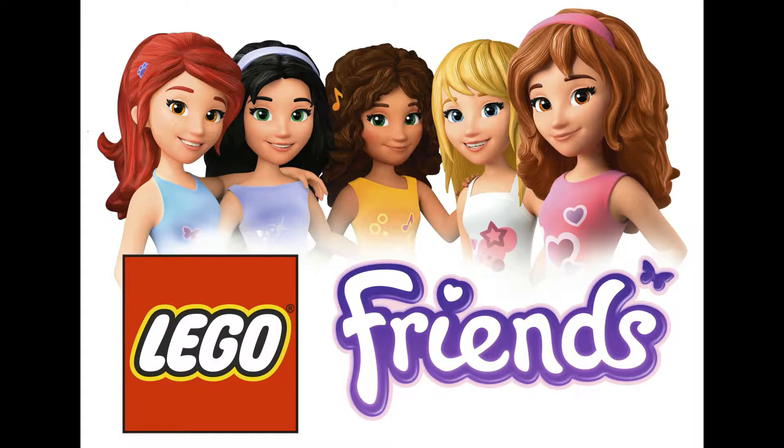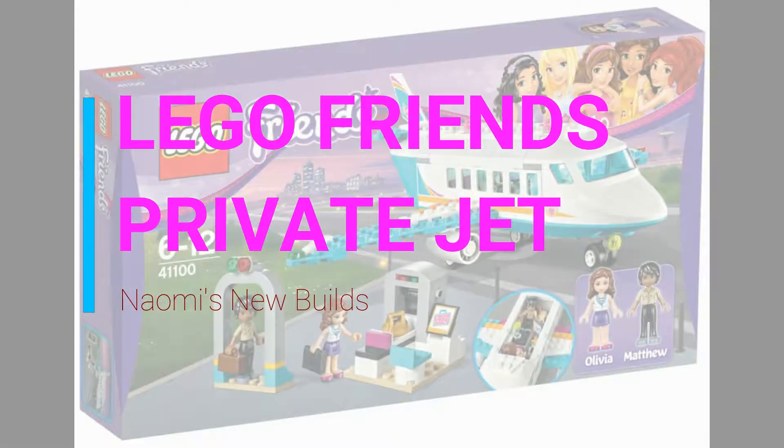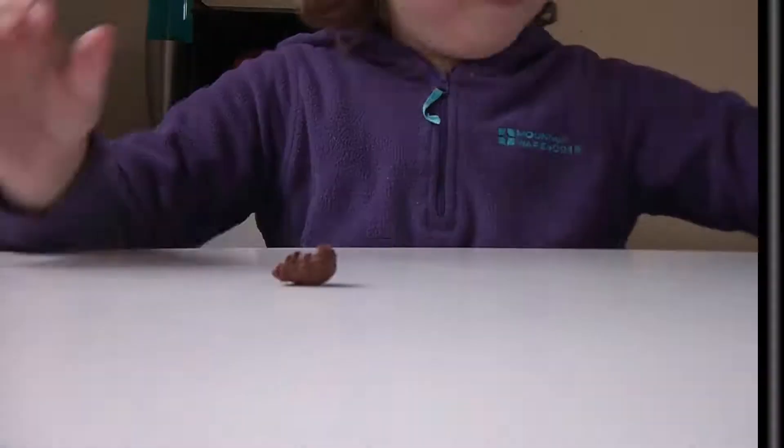Hello and welcome to Naomi's New Builds. Today I will be building Lego Friends private jet. Let's start building.